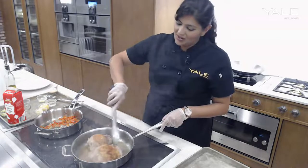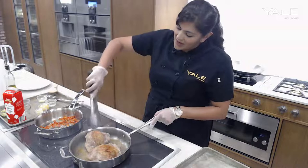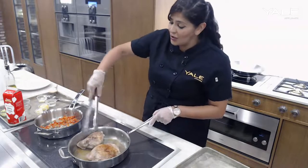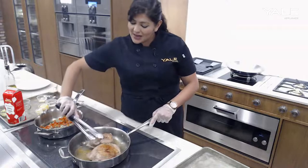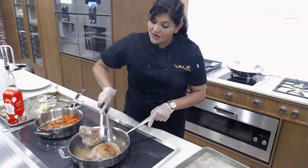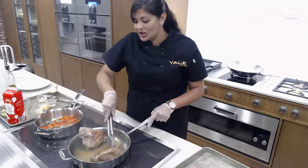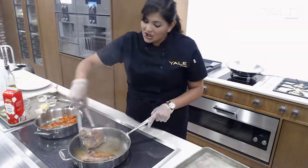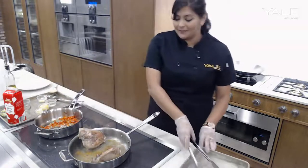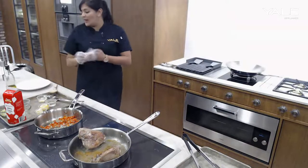Let's go ahead and check on our turkey thighs again — we're getting some beautiful color on there. These are fully cooked, so all we're doing right now is creating that depth of flavor. We just want to get that Maillard reaction on the skin of the turkey and on the flesh on one side as well, so make sure you angle it to get as much of that color all the way through.